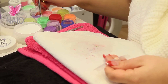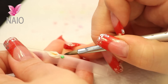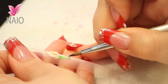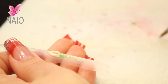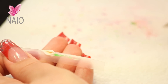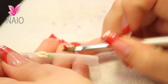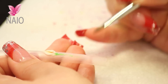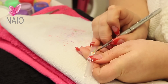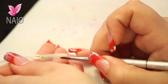Then we're going to move on to the stem — the leaf stem. Place your bead on and drag it down to a point. It wants to be thicker here and coming down to thinner. Just run your brush down that stem.